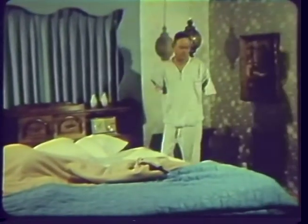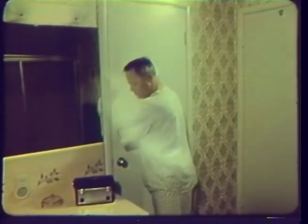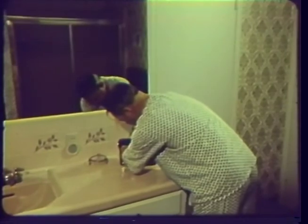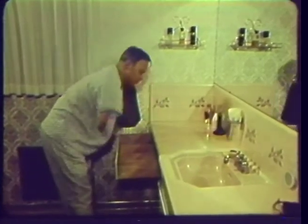Well, here goes another day. That miserable alarm seems to go off earlier every morning. I'm usually the first one up in the household. It takes me a few minutes longer to get ready, being an amputee, so I get an early start. I get the radio tuned in for the latest news and see what's happened during the night.